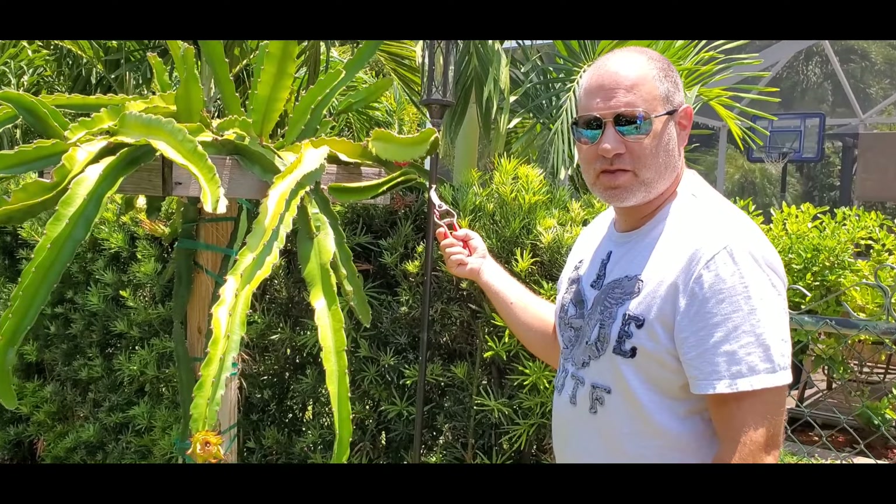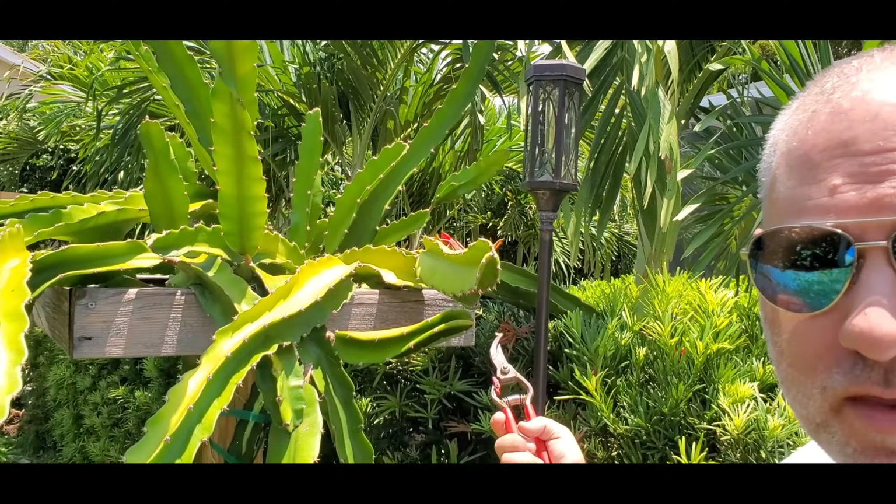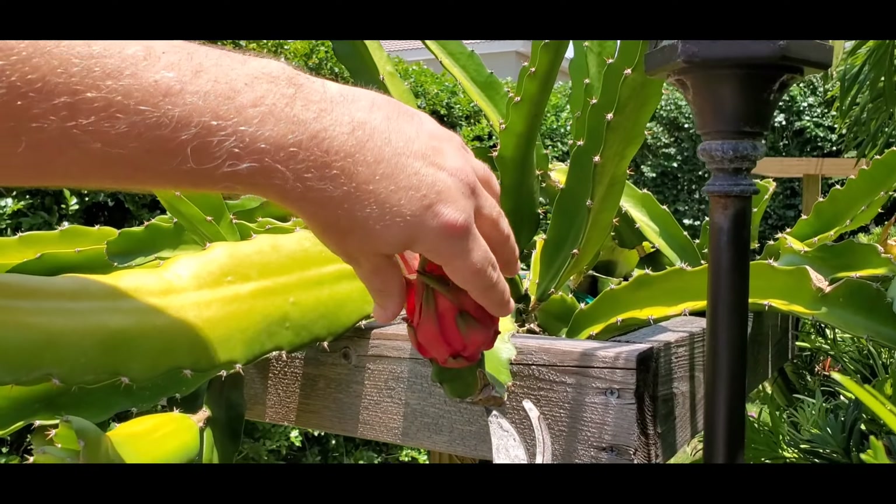These are the two smaller twins. I don't think there's going to be much there, but they're ready to go. That one you can just twist it.